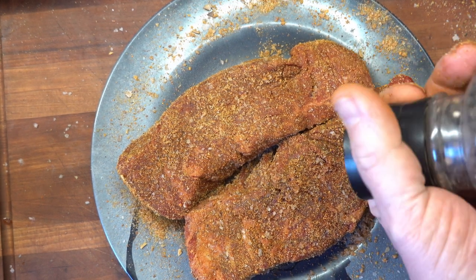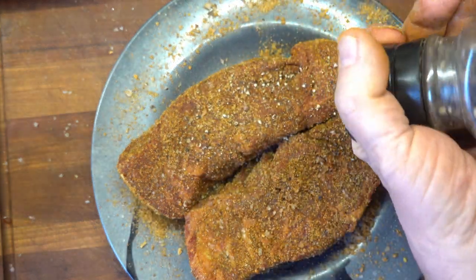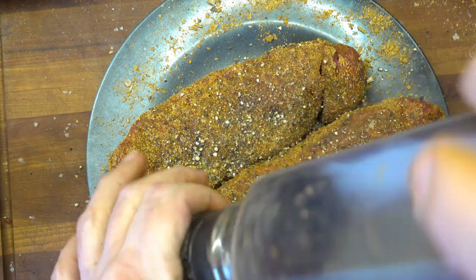Freshly ground black pepper. The store-bought pepper in a can loses a lot of its volatility and flavor over time and tends to be bitter. So if you don't have a grinder and you have to get it at the store, get the freshest that you can.